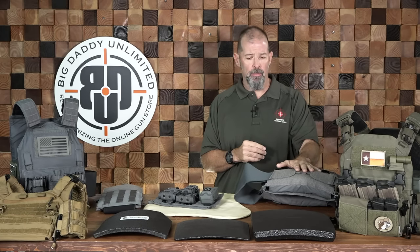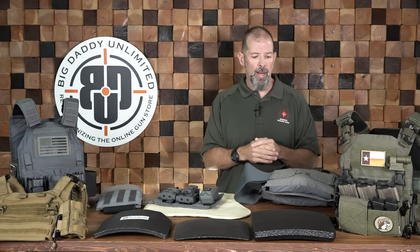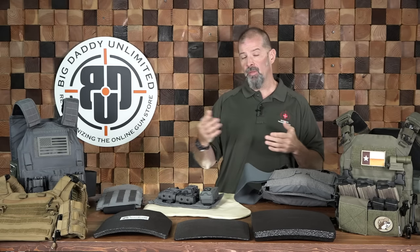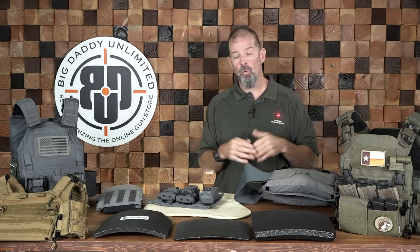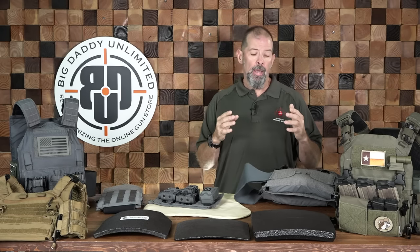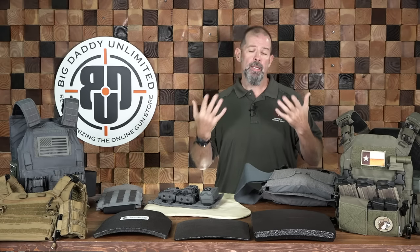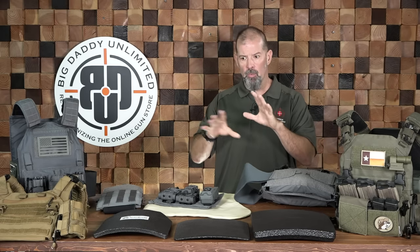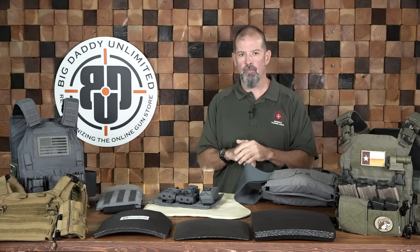Another appropriate application for an ordinary person is as a training rig. If you're going to carbine, shotgun, handgun, vehicle, or shoot house classes, having something like this is a convenient way to keep your equipment organized — spare magazines, your med kit, maybe some tools or a bottle of water. It also gives you the armor protection. Consider what you're going to be doing with it and make sure it's relevant to that task.